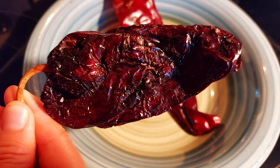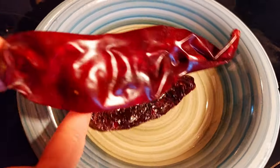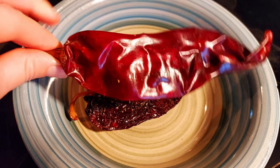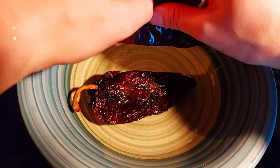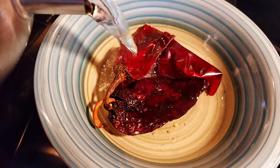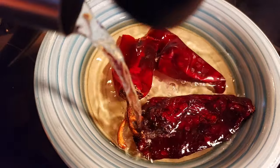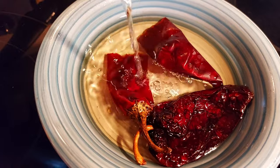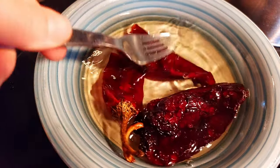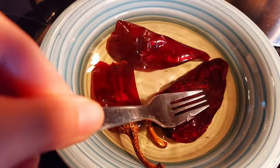Here we have our dried ancho chili and our dried guajillo chili. What we're going to do is rehydrate them. I'll just break up the guajillo chili and I want to completely submerge them. I'm just using a fork to press them down. You're welcome to use something heavy to keep them fully submerged.